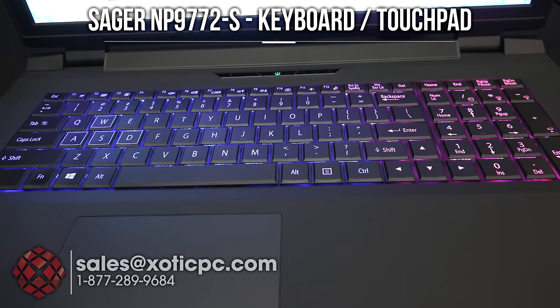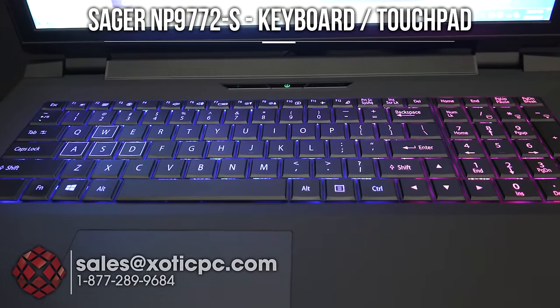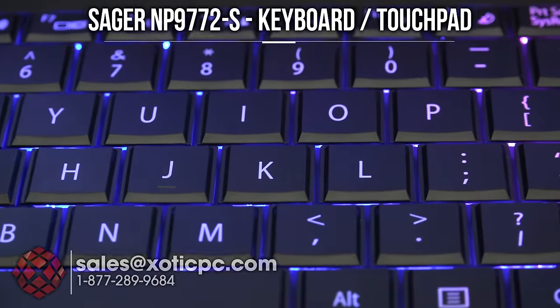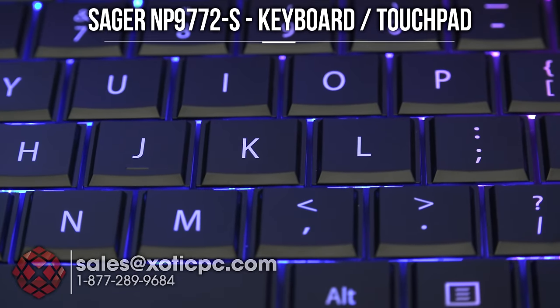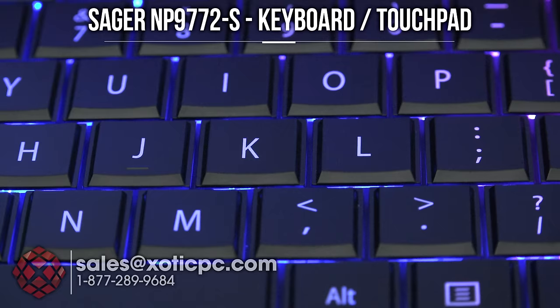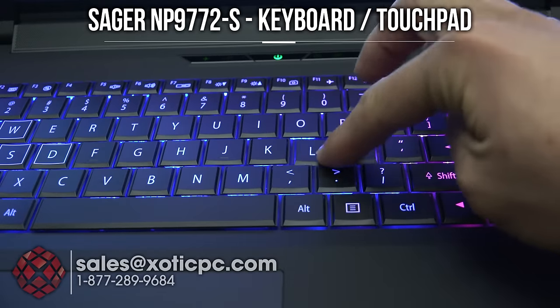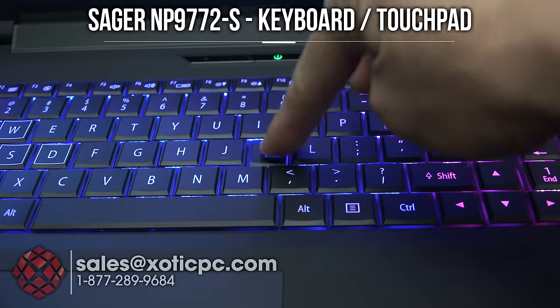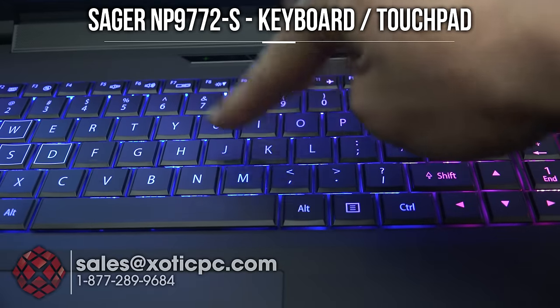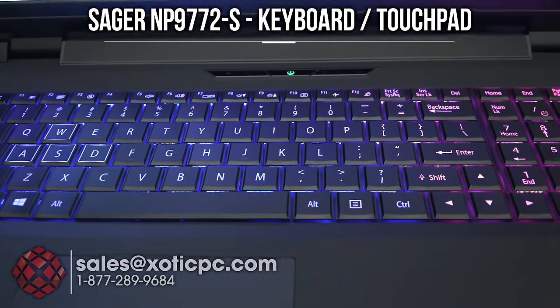Looking at the keyboard, this is a full size that includes the number pad on the right. It is also backlit. This is what they call an island style — there are little ridges on each of the keys where they sit up on a little island. For the flex, there's really not much flex on it at all. Just pressing away, you're not getting any flex. If I press down on it, it's still very solid. Keyboard flex is not going to be an issue.